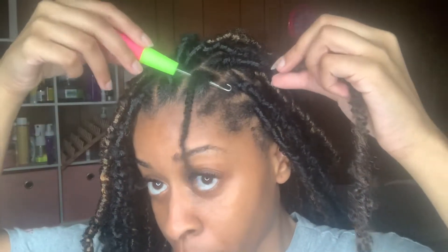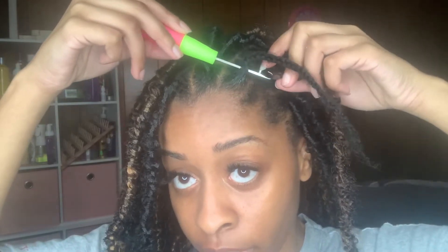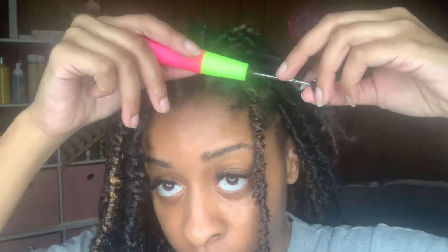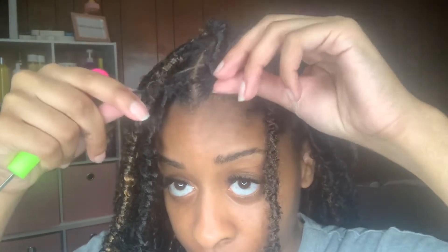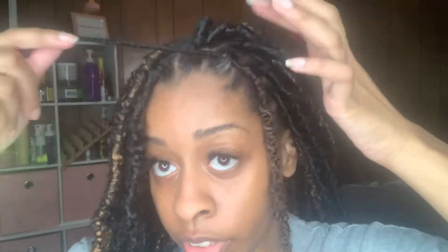Go up under the braid, put it on the latch, get the hair, and pull it through the little loop — and there you go.